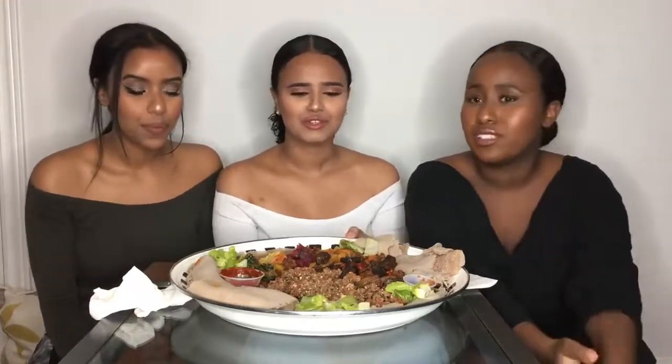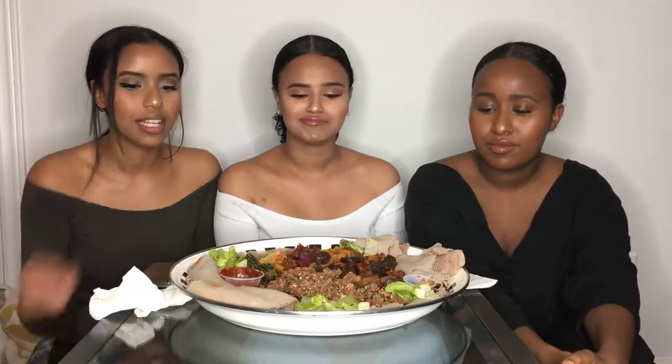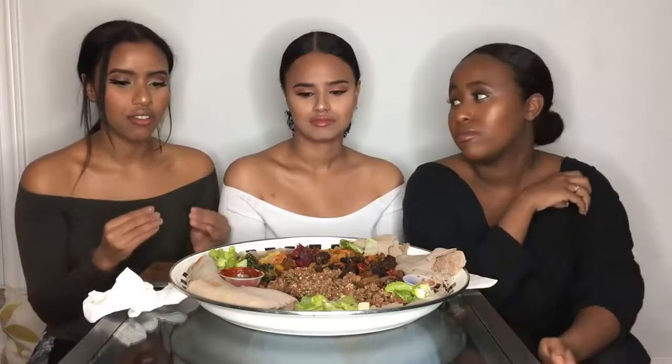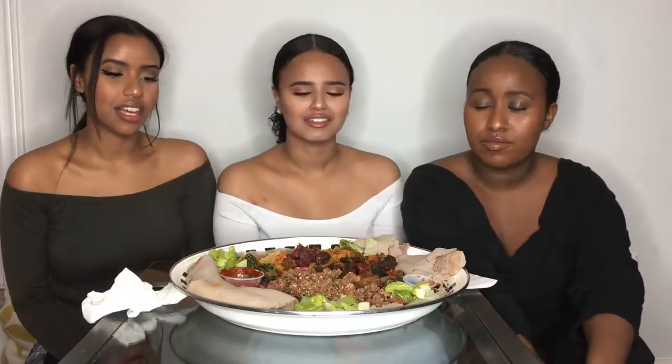For those of you who don't know what injera is, it's Ethiopian food basically — injera is the bread. It's like a spongy bread made with whole wheat flour. It tastes similar to sourdough a little bit, and it's very soft. By itself it's kind of sour, but it balances out when you eat it with the flavors and stuff.